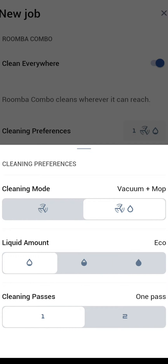You can choose the liquid amount. Eco is going to put down just a little bit of liquid — think hardwood floors where you don't want a lot of liquid on them. Standard is a regular amount of liquid and Ultra is a lot more. If you have a kitchen with a lot of stains you may want more liquid there, and Eco maybe for your hardwood floors.